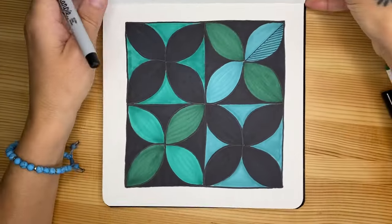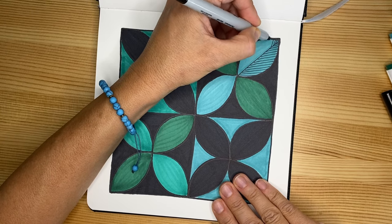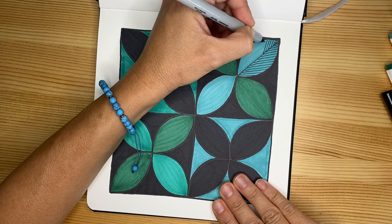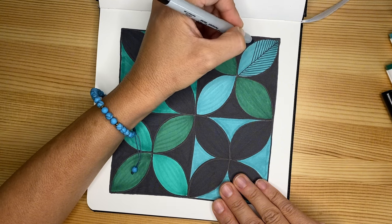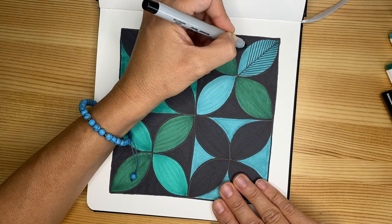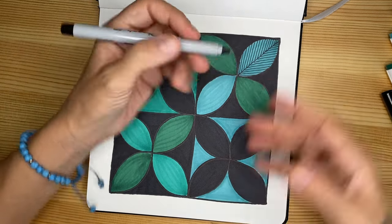I'm switching to my extra fine Sharpie — any brand available is more than fine. We are going to do some beautiful patterns — another opportunity to review quality of lines. Once again, if you want to do a different pattern, go for it. I'll probably move my journal so I don't go over the design with my left hand. Take your time, go slow. The closer the lines, the prettier the design, because you have more rhythm and movement going on.